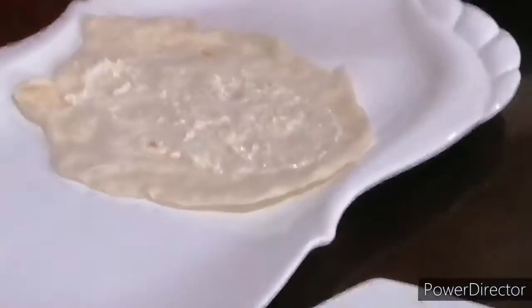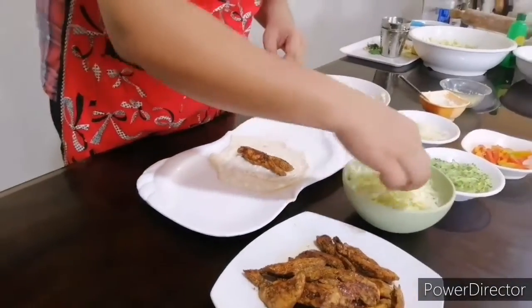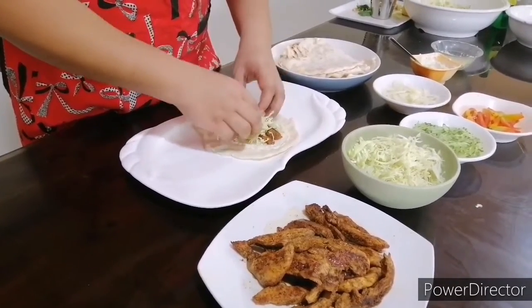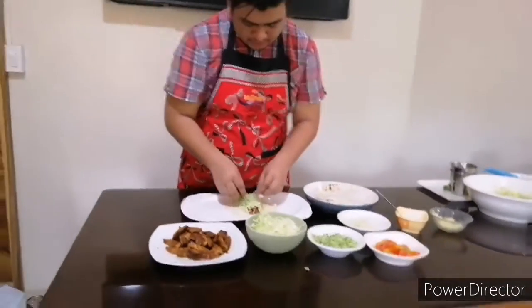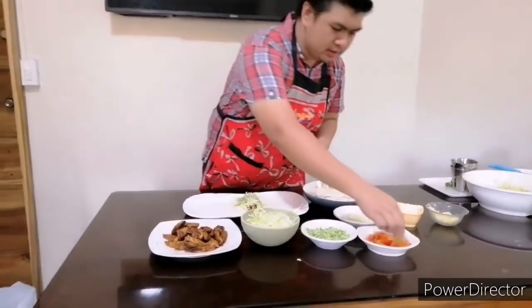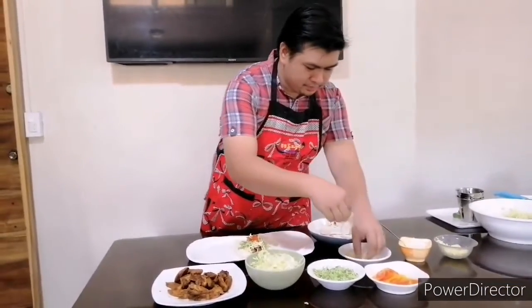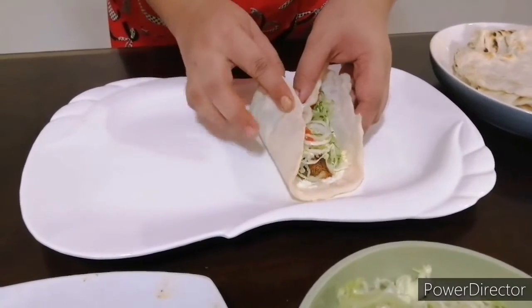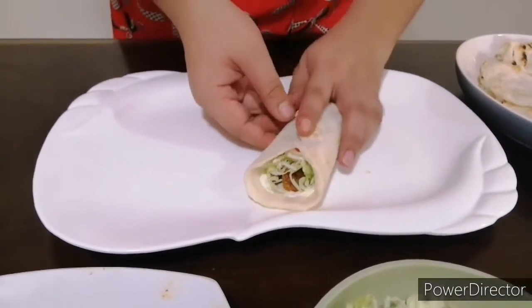Then add the chicken — one or two pieces depending on size. Then the cabbage, just enough to close the pita bread later. Cucumber — however you pronounce it — some tomatoes, and onions. Then all you have to do is close it here, turn it, close it there — and there you have your chicken shawarma!